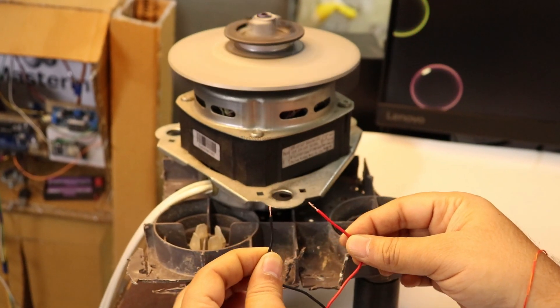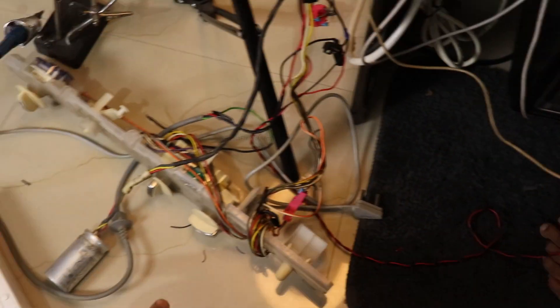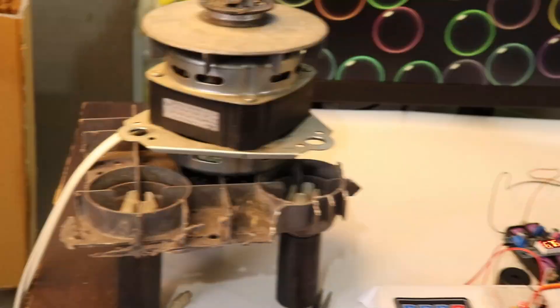Let's power off the Arduino. I've checked the motor supply and connected it to the relay module in series. Now let's test the whole setup with a high-power AC motor.